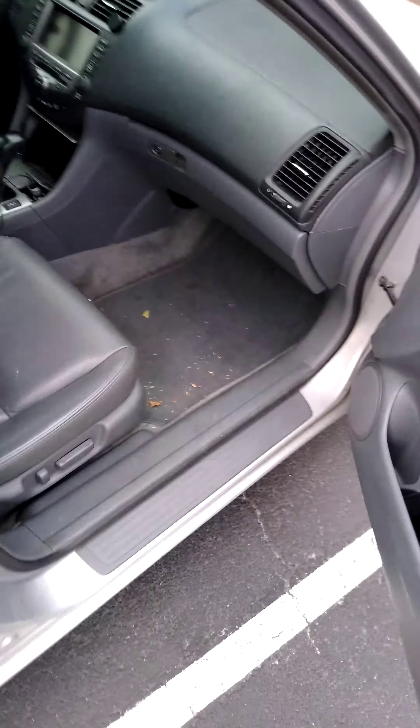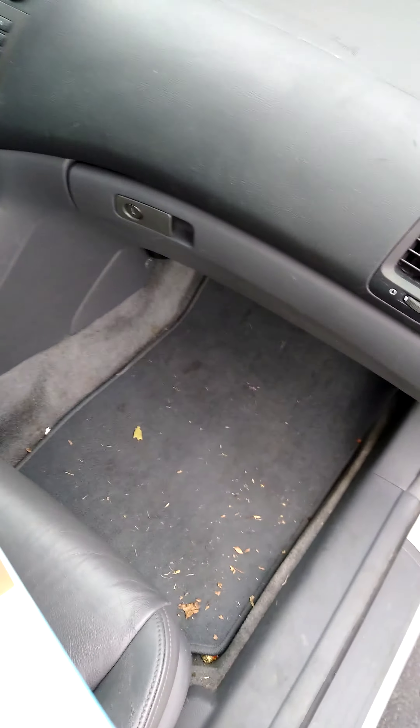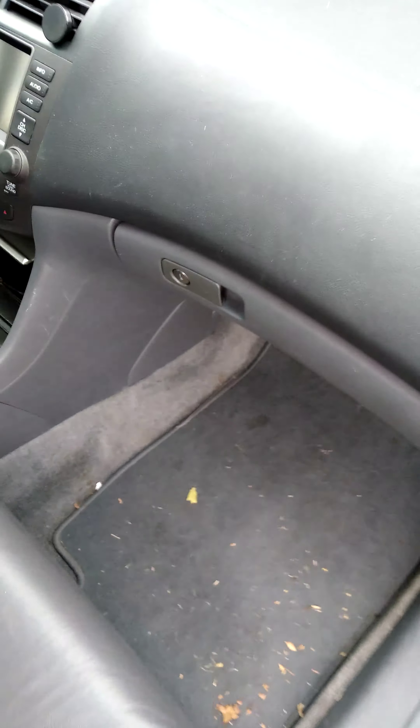Today we're going to be replacing the cabin filter on a 2007 Honda Accord. This is the EX model. It's a V6.